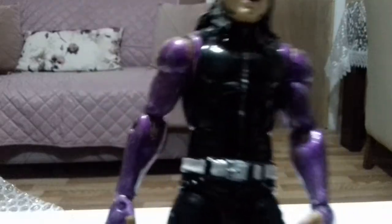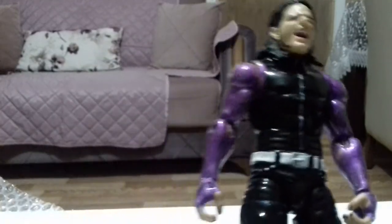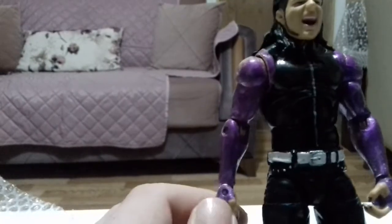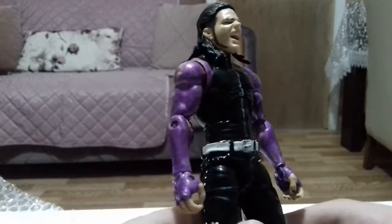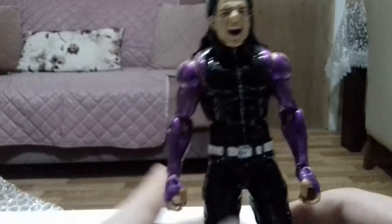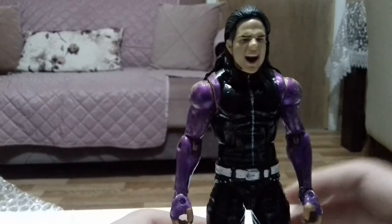So he has a screaming head sculpt, and then on his shirt he has the jacked torso. He has two open hands, purple arms, and we didn't actually get this attire in the Elite line, so it's pretty cool to have it.